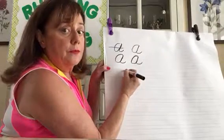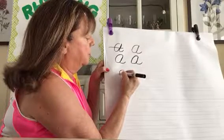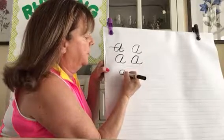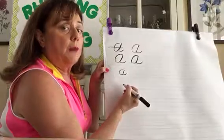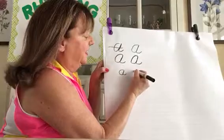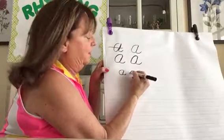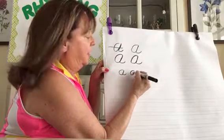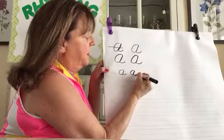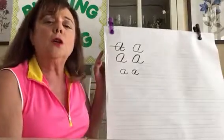Starting on the dotted line: curve, slanted line up, down on the same slanted line, and a little curl. I'll do that again — starting on the dotted line, the middle line: curve, slanted line up, down on the same slanted line, and a little curve.